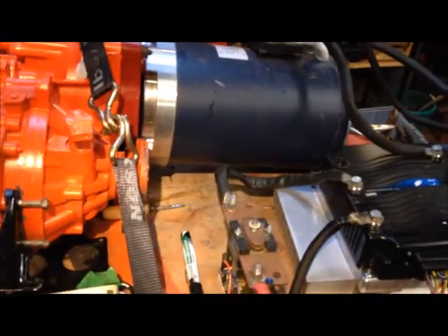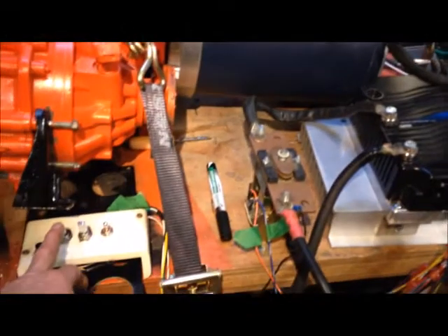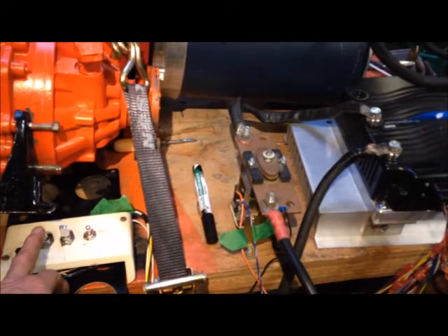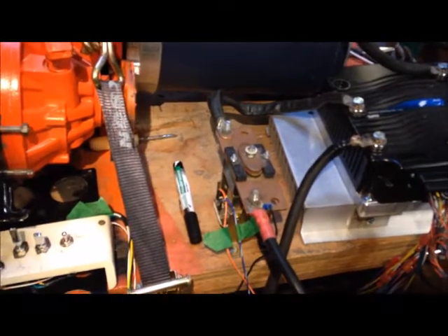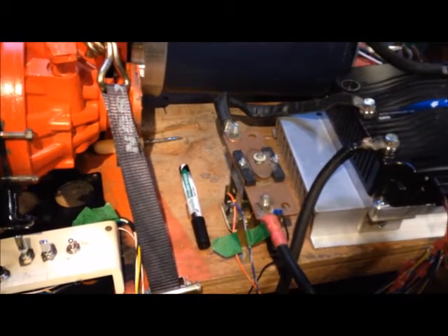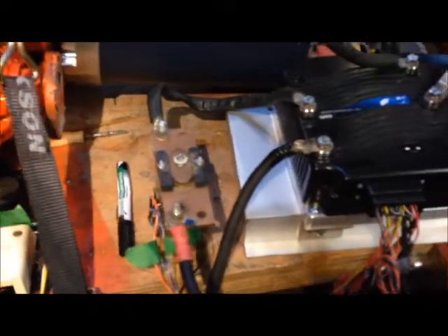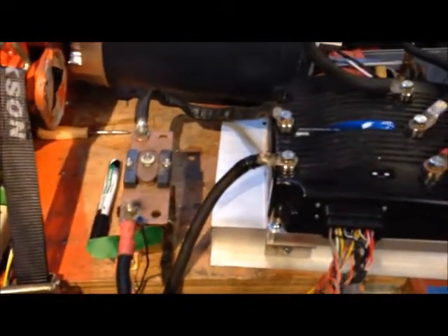We'll energize this system as if we were turning on the ignition, and that will engage that solenoid. That's now engaged — power going to the controller, status light blinking, everything's okay.